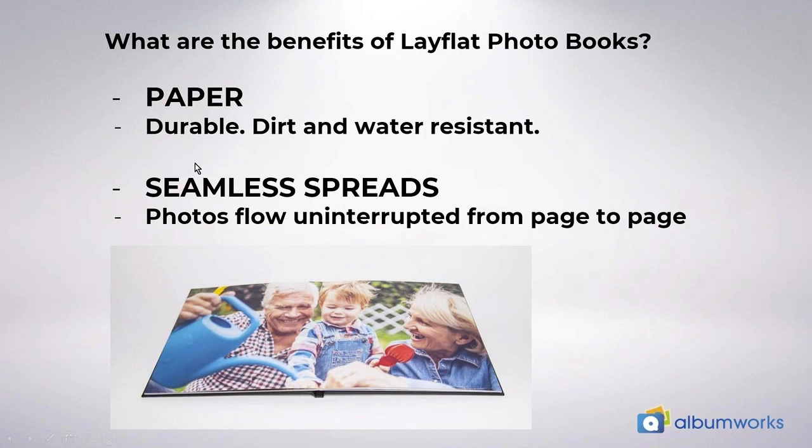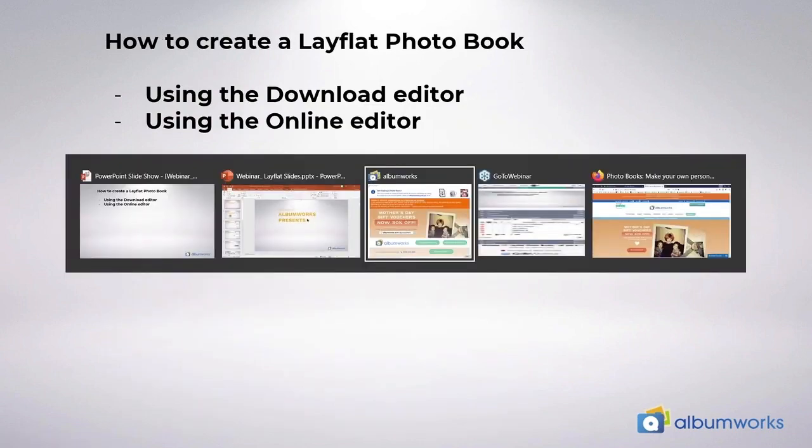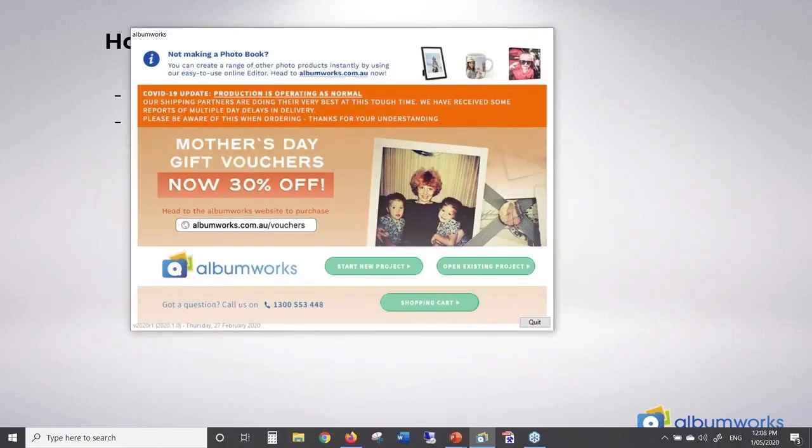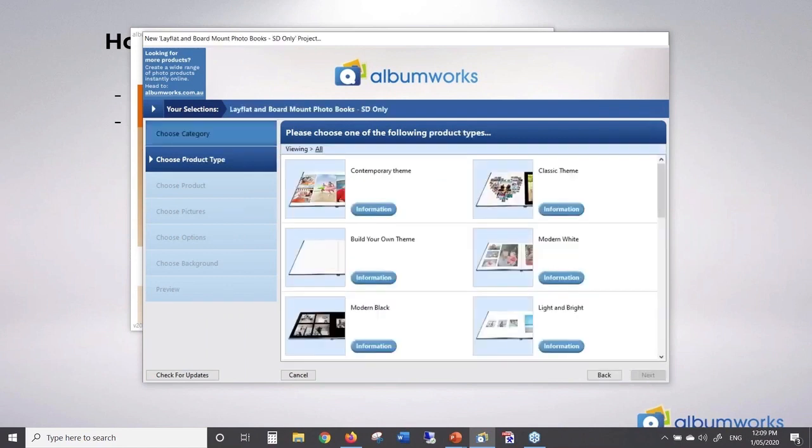Alright, so let's see how to create one. We'll look at our download editor which can be on a Windows computer or a Mac. Click on 'Start New Project'. Then choose 'Lay Flat and Board Mount Photo Books SD Only'. Ignore the bit about board mount books as these have been discontinued. Next we get to choose a theme, so I'm just going to select the classic theme and double click on that.